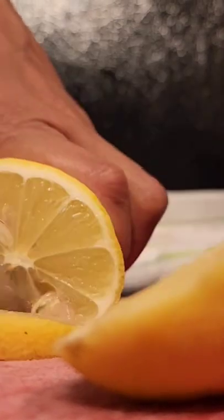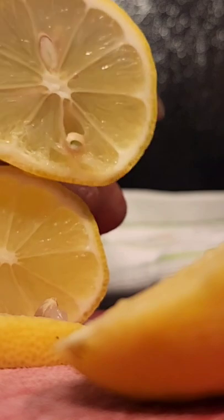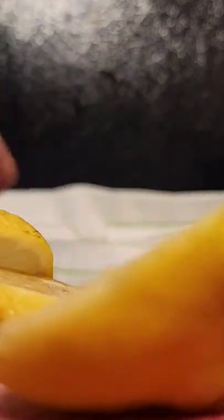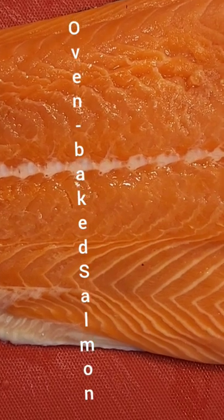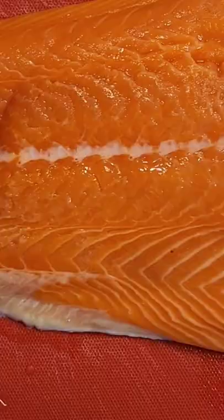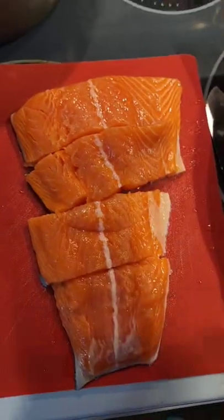Hey everyone, it's Yo. Today I'm going to be cooking some salmon. First I decided to start cutting my lemons, get them all ready to place on top of the salmon. Here's my beautiful Atlantic salmon — I'm about to cut it into a few little portions so that way I can eat on it for a little bit.